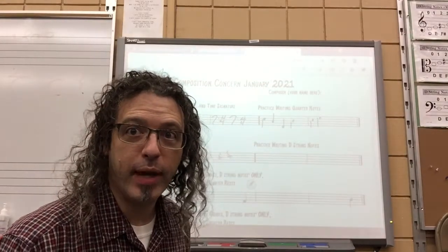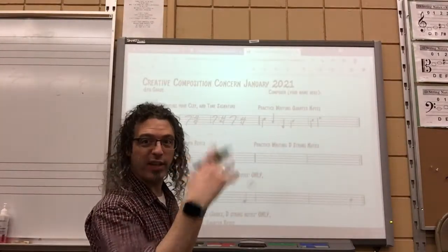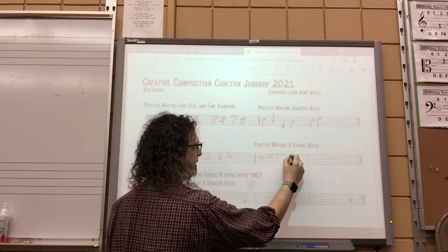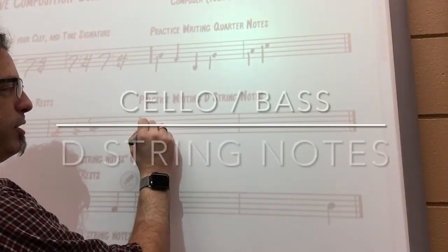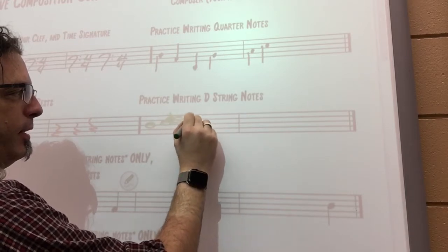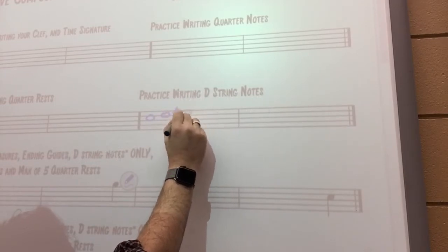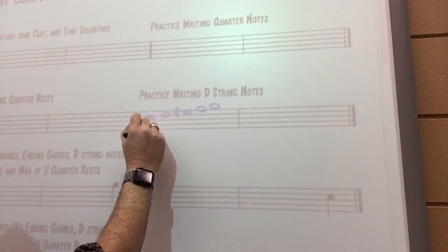This next part is really helpful if you have your cheat sheet on the back of the blues for practicing writing your D-string notes. There are five D-string notes if you include the A — for cello players we're going to include the A. There's D, E, F-sharp, G, and A. For a cello or bass player, the D string starts right here, then E is in the space, F-sharp, G, A. For a viola player, D starts in that space, then line, space, line, space — those are my D-string notes, and then I fill it in and give it a stem.